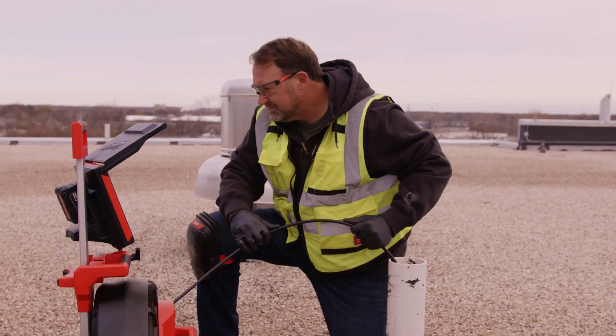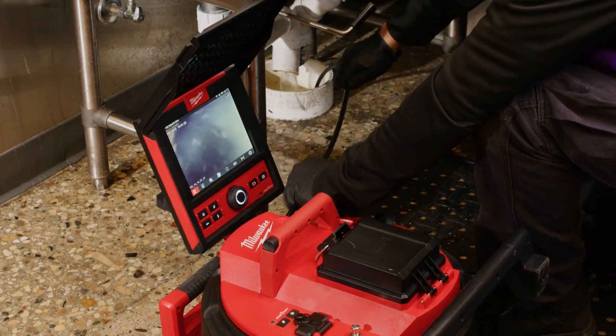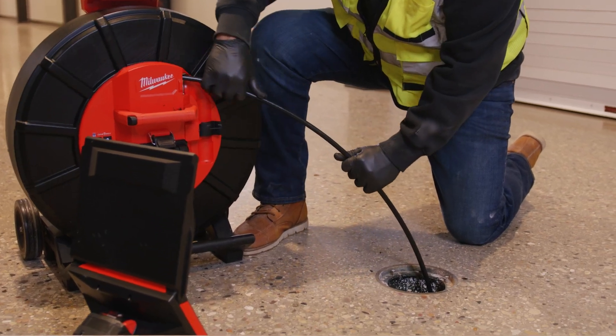Milwaukee Push Cables offer the best balance of stiffness and flexibility. More flexible cables easily navigate multiple tight turns, while stiffer cables are designed to push long distances with fewer turns.